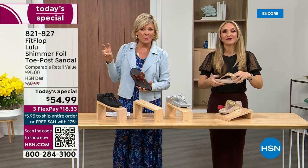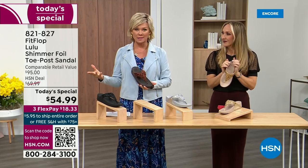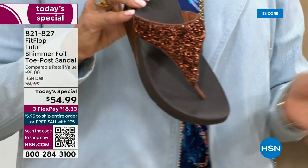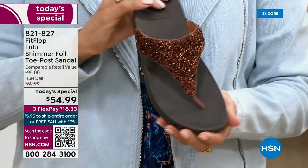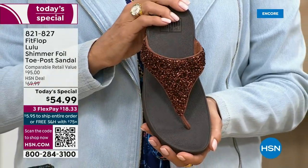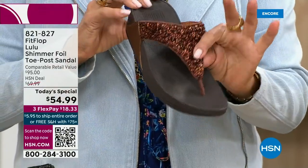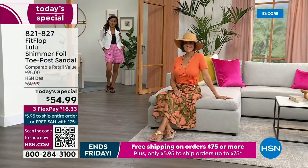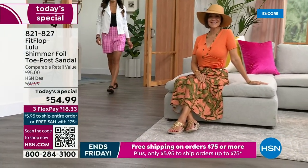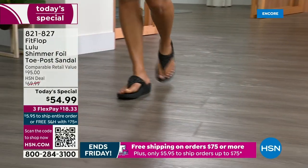For something that is somewhat of a casual summer sandal, they're so cute and you can dress these up. Already time for an update — the bronze is the number one bestseller right now, and it is also the most limited today. We do have gold, silver, and black, but bronze really is special.